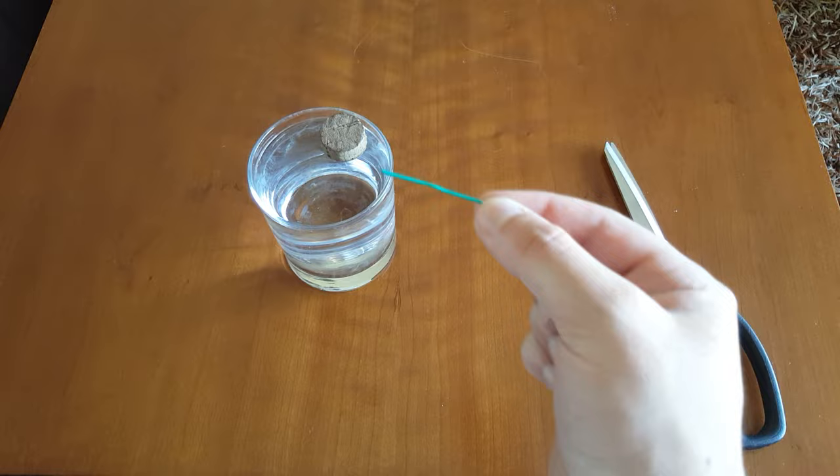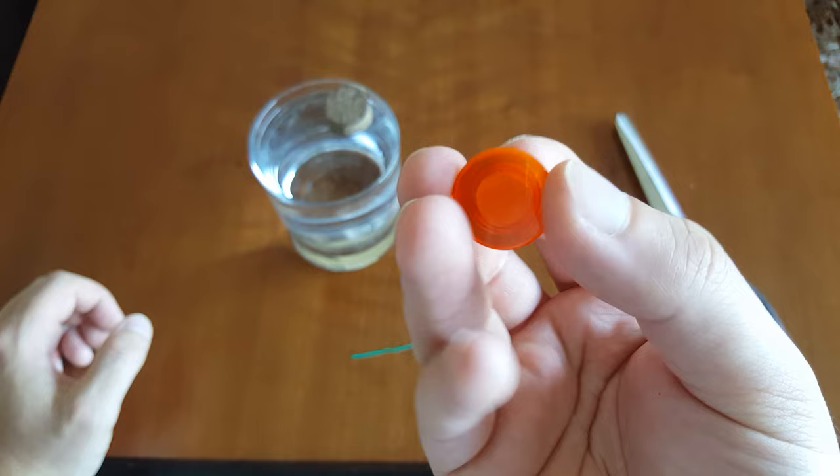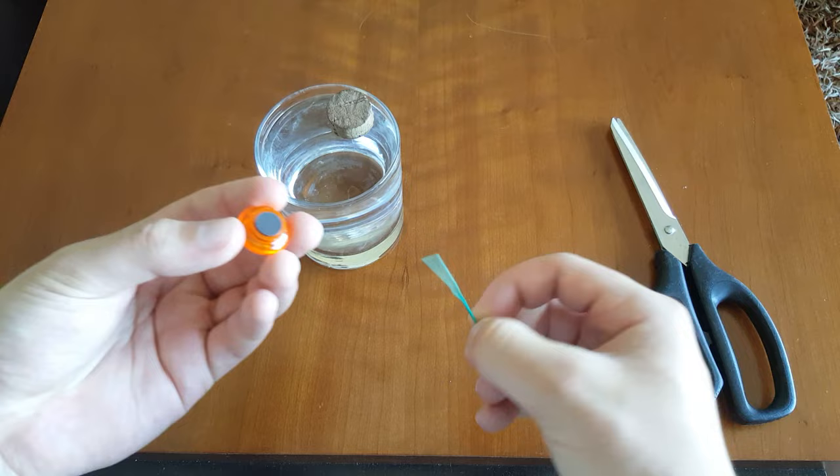In order for this to work, you need to magnetize the paper clip. So just take a magnet — one from your fridge is fine — and then you're going to do this motion with the paper clip. You have to repeat this for about two minutes.